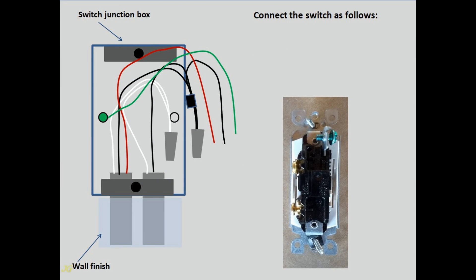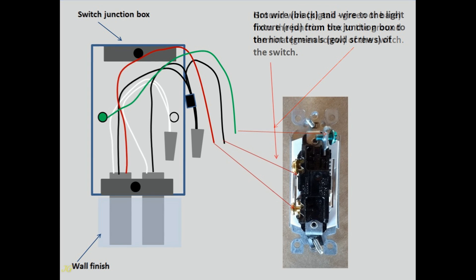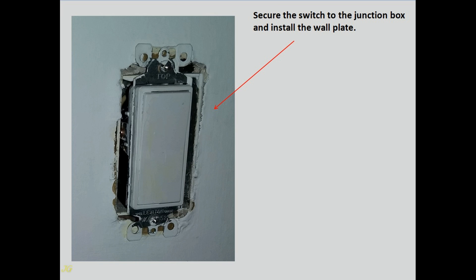Connect the switch as follows: Ground wire pigtail (green or bare) from the junction box to the ground terminal (green screw) of the switch. Hot black wire and the wire to the light fixture (red) from the junction box to the hot terminals (gold screws) of the switch. Insert the wires with the connected switch into the junction box. Secure the switch to the junction box and install the wall plate.